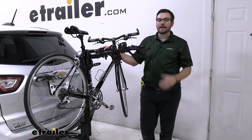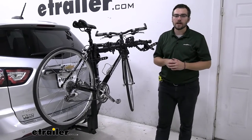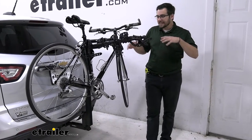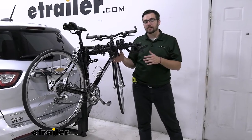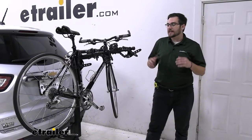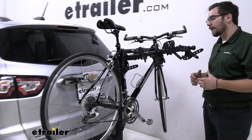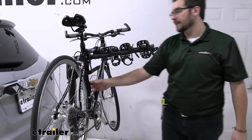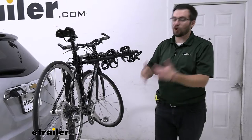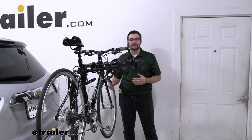You're going to have a 35-pound weight capacity per bike, which is excellent for transporting all your bikes to the trailhead. Now, you are getting four bikes on here, and since it's a hanging style rack, as you get more bikes up, you'll have a little more sway and interaction between them. We do have a nice anti-sway cradle here — it's not going to completely eliminate the sway, but it brings it back in line relatively quickly and reduces the contact between bikes.